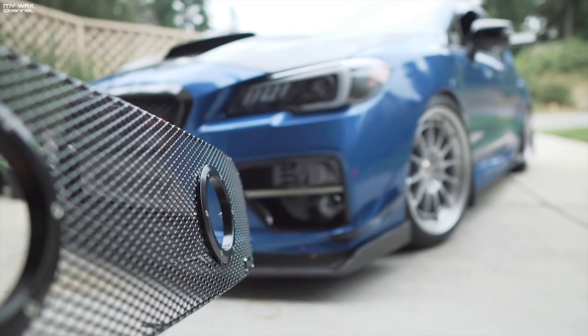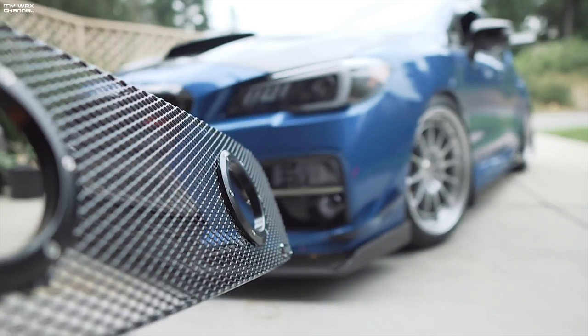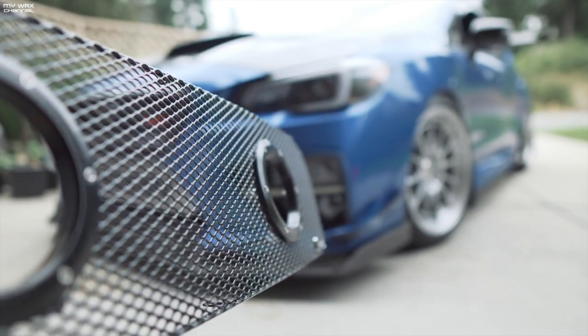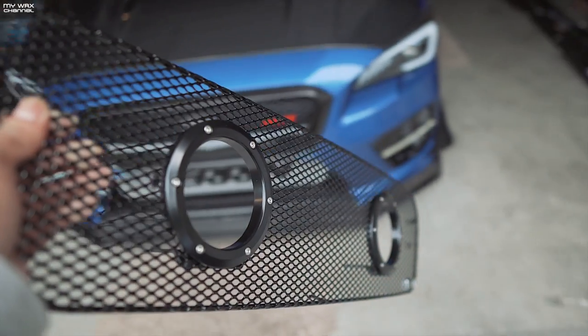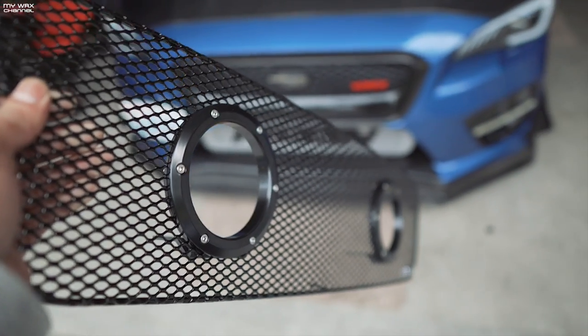I was never really a fan of this style grill, but I'm going to give it a shot. Big thanks to Grillcraft for sending this out to us. What I'm going to do next is take my extra bumper and test fit the Grillcraft grill onto it.